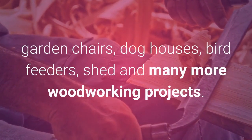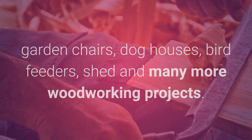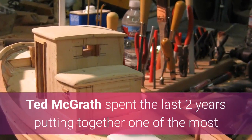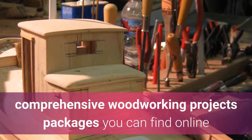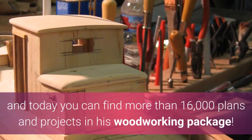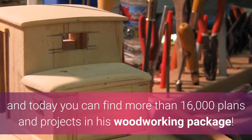home furniture, garden chairs, dog houses, bird feeders, sheds and many more woodworking projects. Ted McGrath spent the last two years putting together one of the most comprehensive woodworking project packages you can find online, and today you can find more than 16,000 plans and projects in his woodworking package.